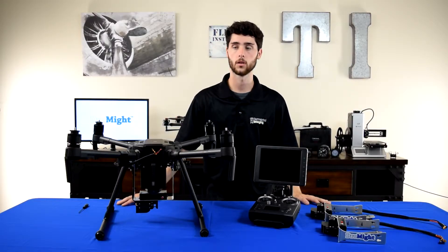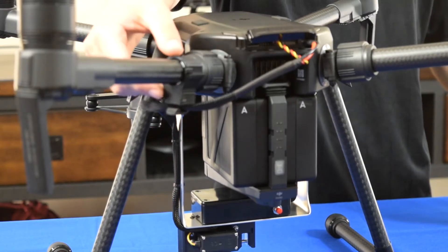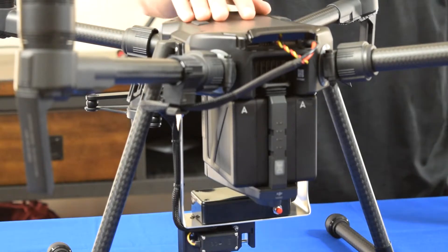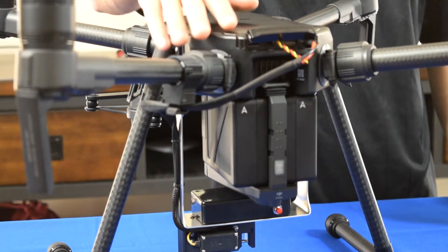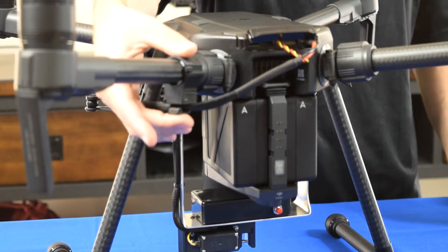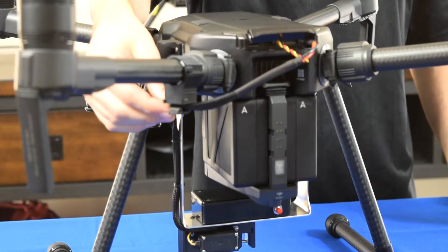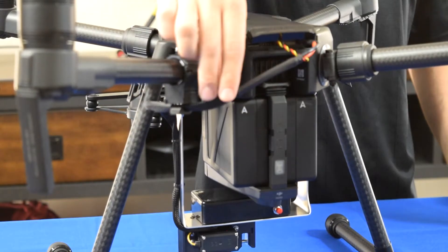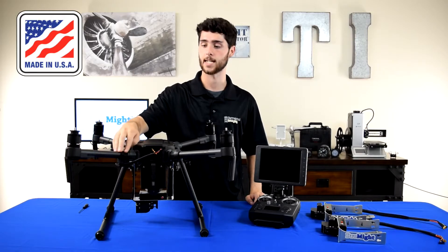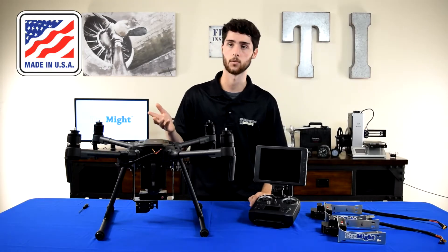One last thing before we go in the field and show you how this works in flight: I want to point out our wire management hook over here. It's a seemingly small detail, but I think it's hugely important because it adds another level of safety to the overall device. Whereas other drop systems may have a dangling wire, this clip is included with the Dromite Talon to safely guide your wire to the back ports. And like the ears, this little device can stay and live on your aircraft so you don't have to take it on and off — although it is very easy to remove and install.